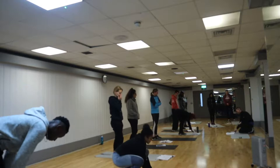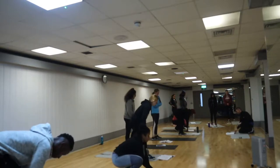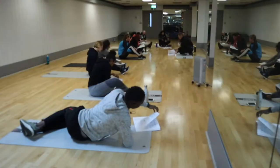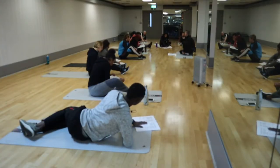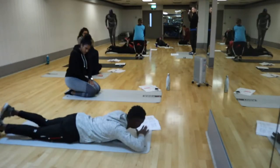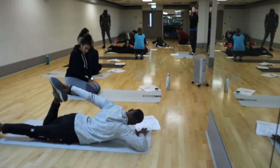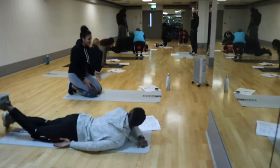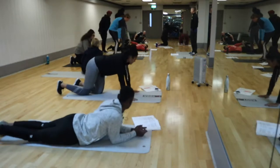So our first one is the front of the upper legs, which is our quad. We've got to place the foot and then hold it for a little bit — just feel the stretch.